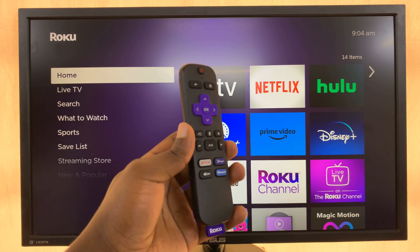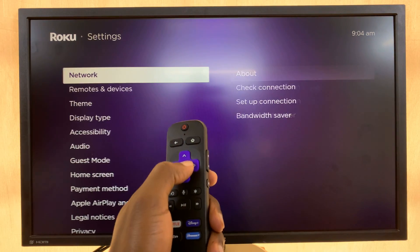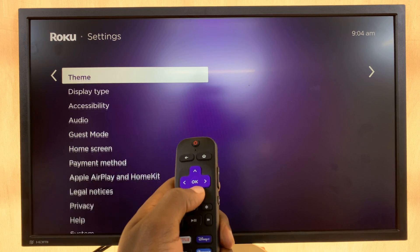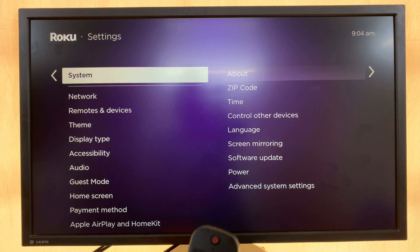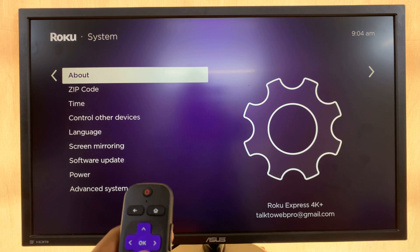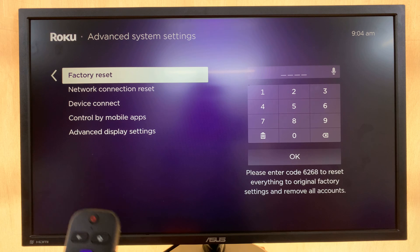For the soft reset, simply go to Settings with your remote control on the interface. Under Settings, scroll down to System and select that. Under System, go to Advanced System Settings, select that, then select Factory Reset.